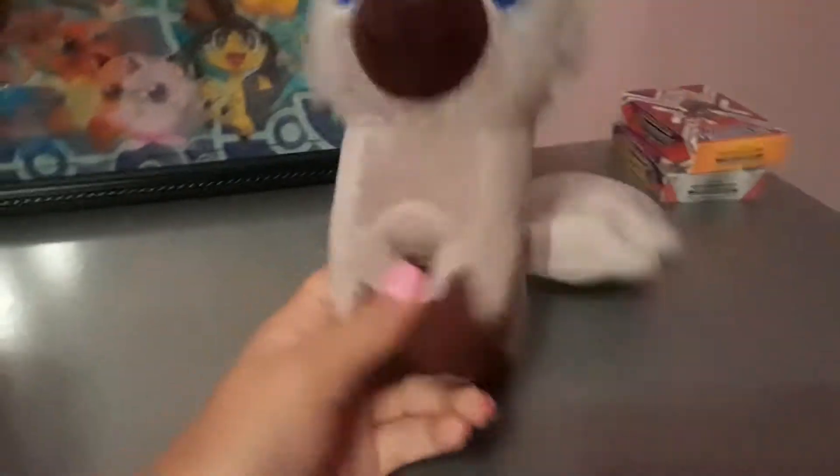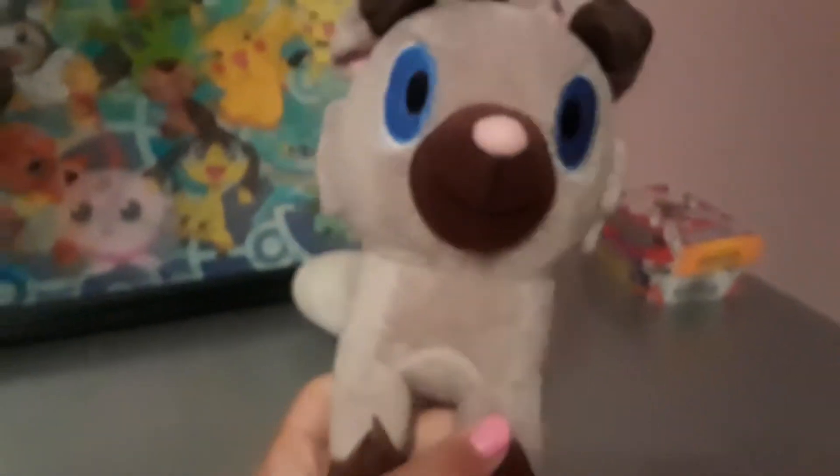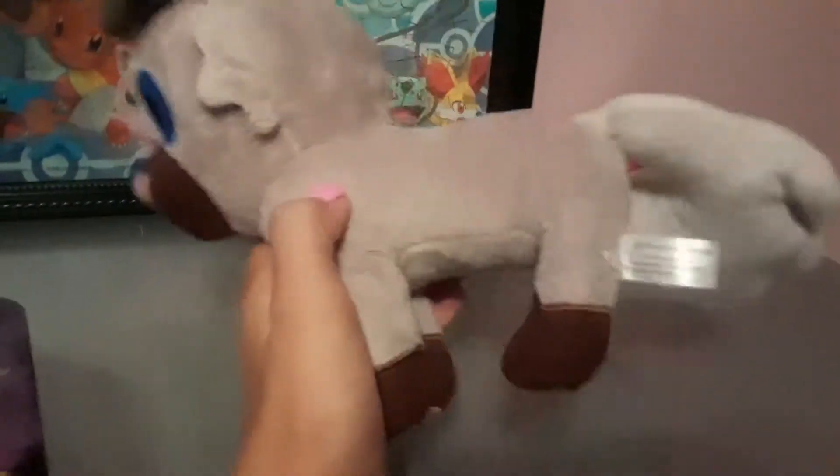This collar can come off. Her name is Roxy, and like this collar can come off. It's a pretty nice plush. Its tail isn't like attached to the head or anything.